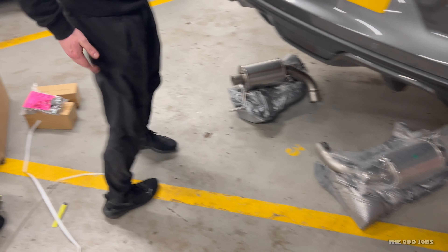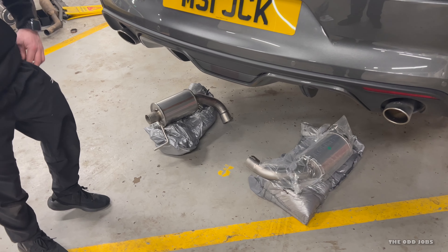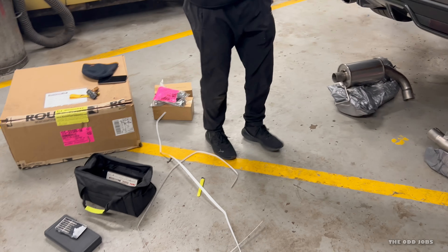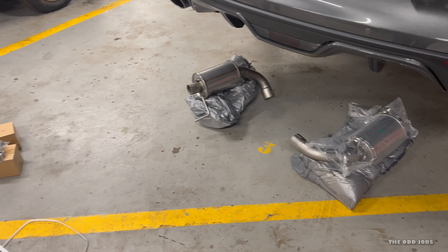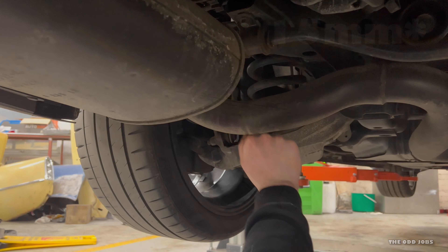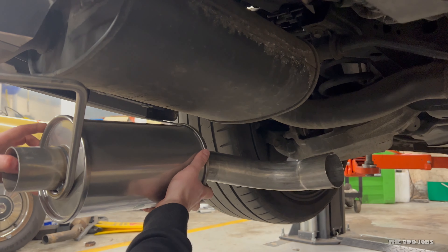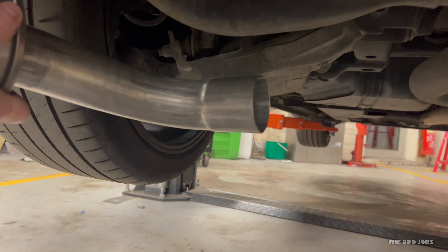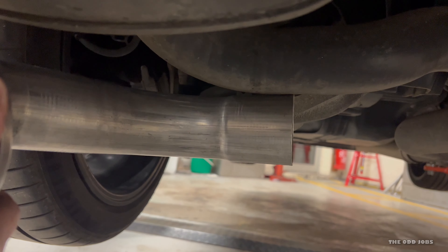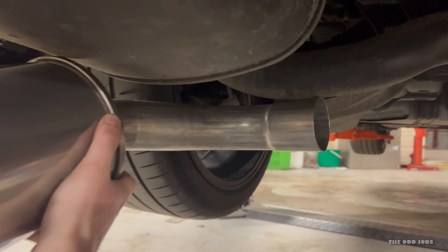Max just unboxed it. We'll give you a quick before — what it sounds like before — and then when we fit it we'll give you the after comparison at the end. Tools you'll need for this: a reciprocating saw, and I think it's a 10mm. Max is using his fingers to mark a line where we've mocked up where the new one will sit. There's quite a bit of play but if we get it nearer there, that'll be bang on. Once we get the bracket in and tighten it up it should be golden. Let's get to cutting.